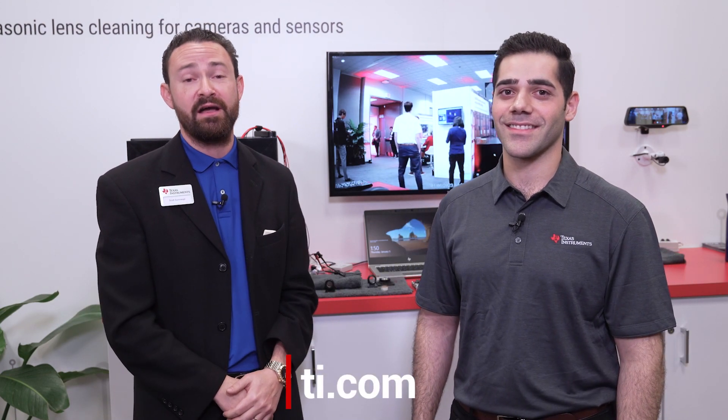Thank you so much, Avi. We're glad you tuned in. We're excited to be here at CES 2023 talking about ultrasonic lens cleaning and lots more in automotive and industrial. Please join us on TI.com to learn more.